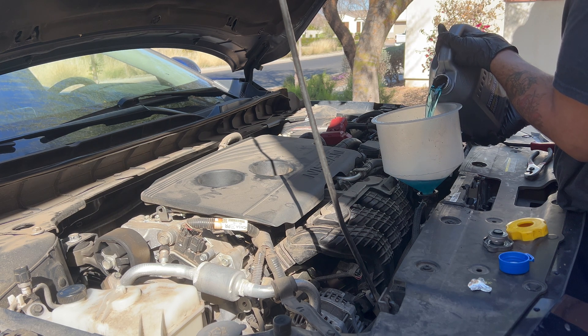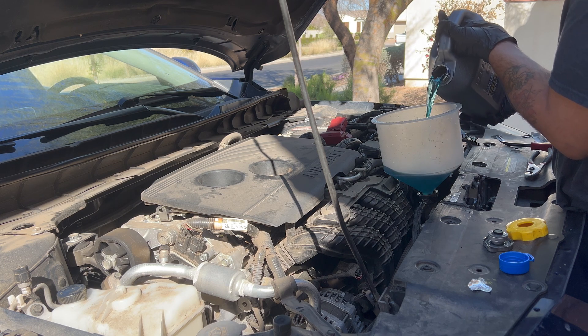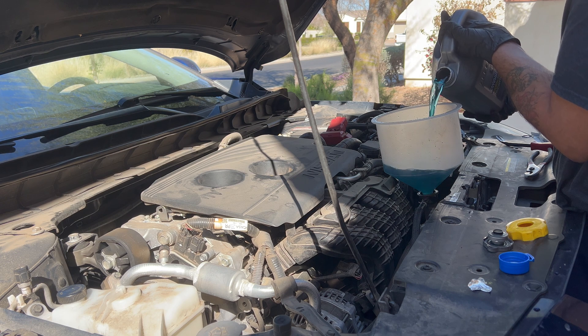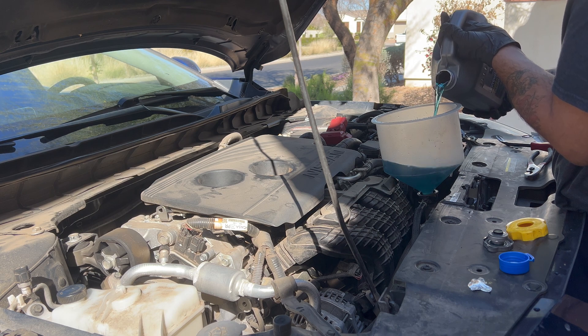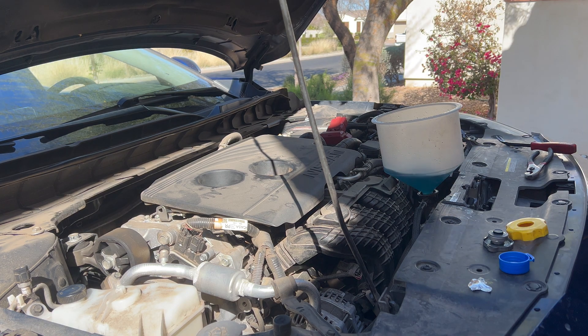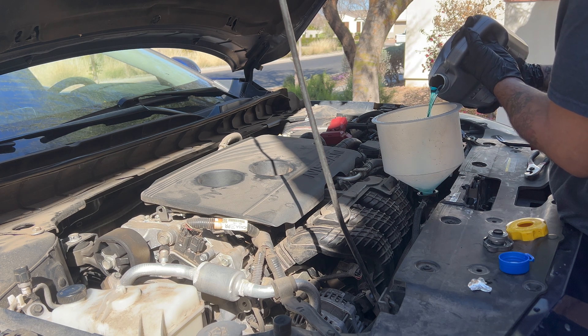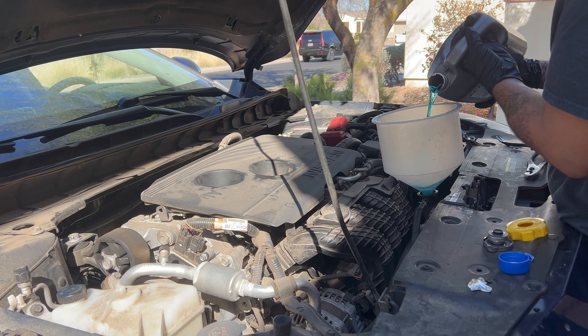Make sure the cooling reservoir is also full to the proper level. When burping the system, you want to use a funnel like the one I have here — you can also purchase a coolant flush kit, which I'll link in the description. The reason you use the funnel is so the liquid is at its highest point, meaning air escaping through the system goes up to the funnel and exits there, since that is the highest point above the engine.